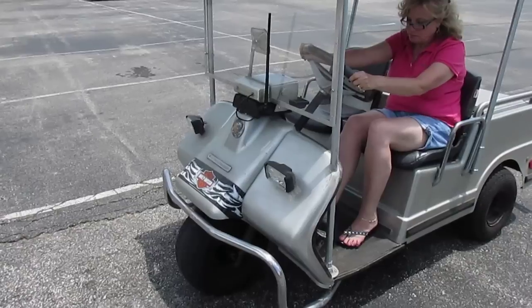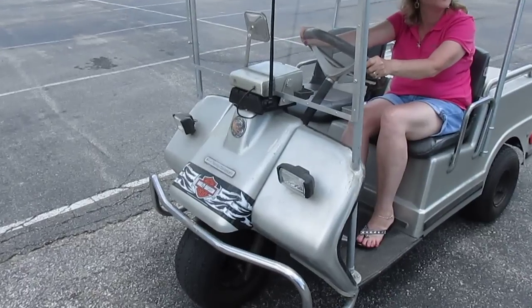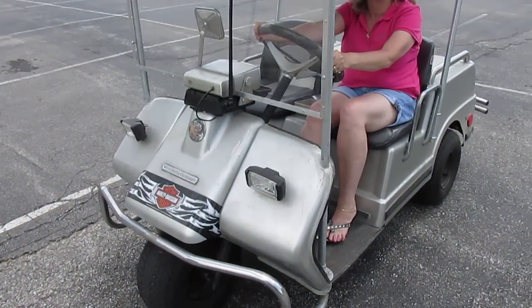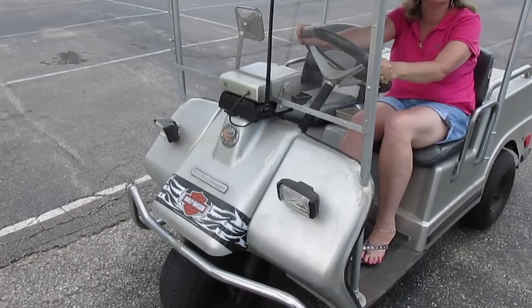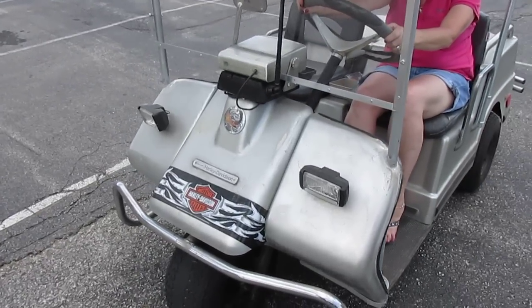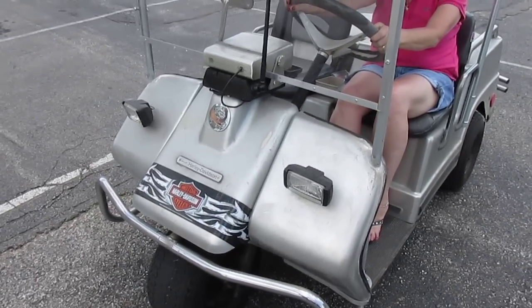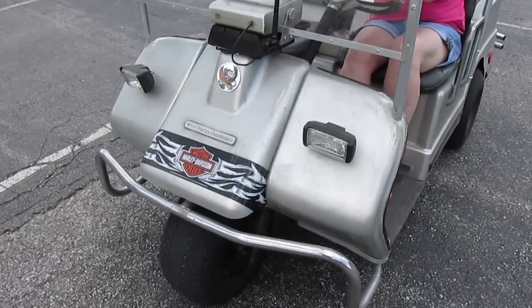This is a video about a 1975 Harley-Davidson three-wheel golf cart. We're pretty sure it's a 1975 based on the information we've been able to get, but if anybody wants to leave a comment below about what year it might be, feel free to do so.